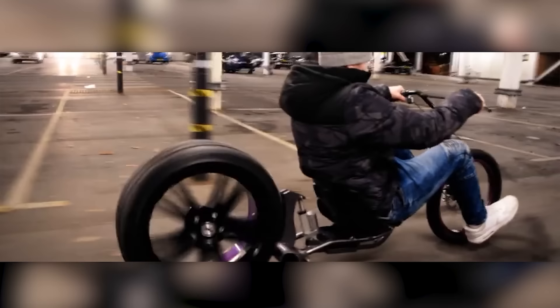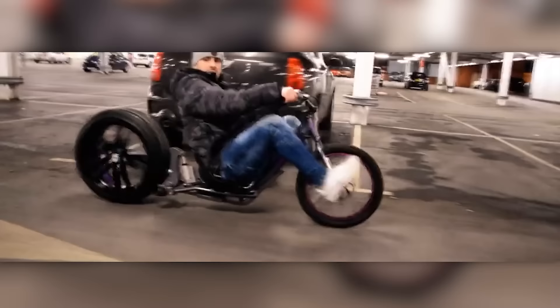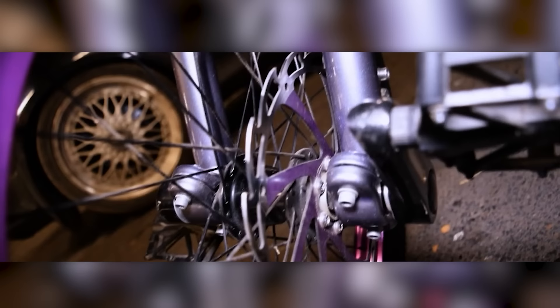Its distinctive feature is a unique suspension that allows you to raise and lower the rear wheel. Thanks to this, the bike reminds us of classic lowriders, but without any sparks. The suspension travel is enough to take the wheel off the ground, allowing the bike along with the rider to beautifully lay down and stand up. The stylish paintwork makes the bike even better.